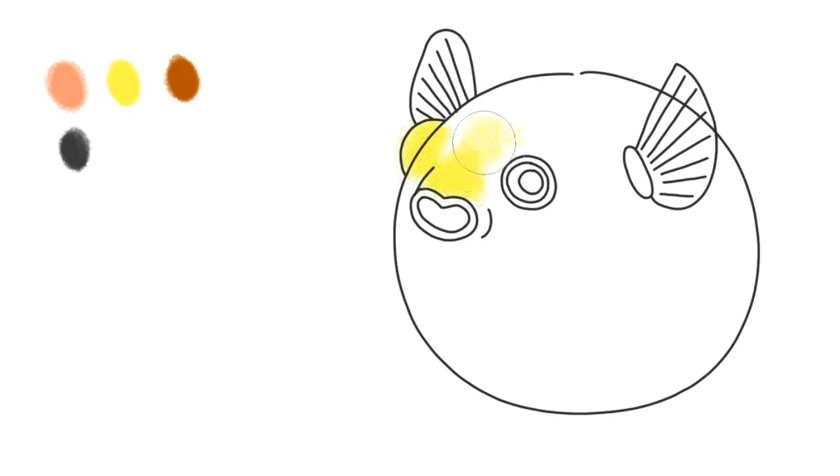First, let's paint the upper half of the body and the fins with yellow. You don't need to make a sharp line between the upper and the lower body — let it be uneven.